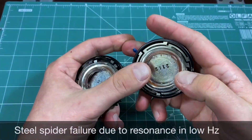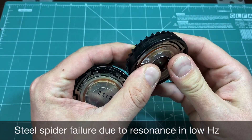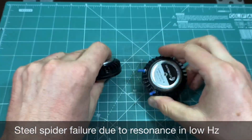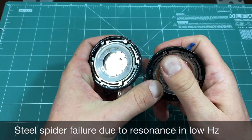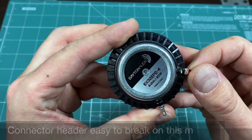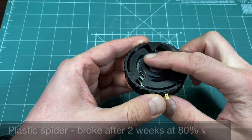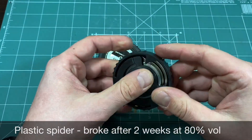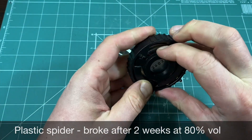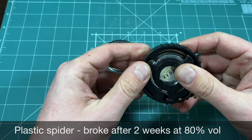During our very long-term testing we had multiple failures in these particular exciters. At low frequencies they are prone to reaching resonance levels and ultimately breaking the elastic springs. These exciters are better used with higher frequency effects. You also have to be careful with the connectors because they are easy to break off from the body. The less powerful 20W variant is even more prone to failure — after only 2 weeks of use the spring on both of our test units broke.